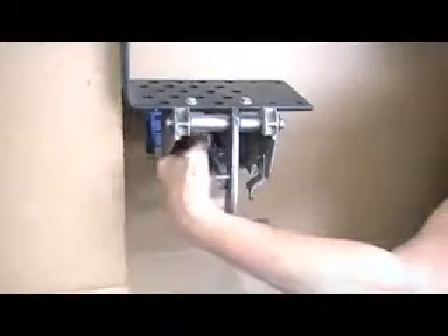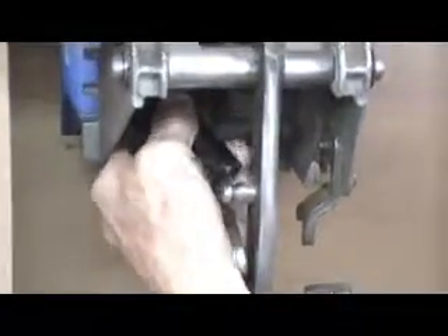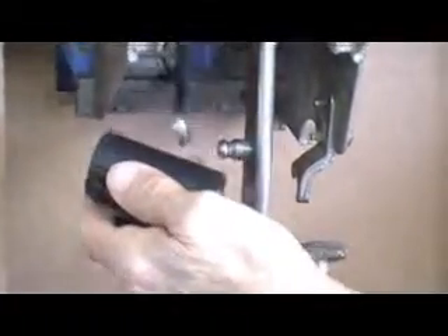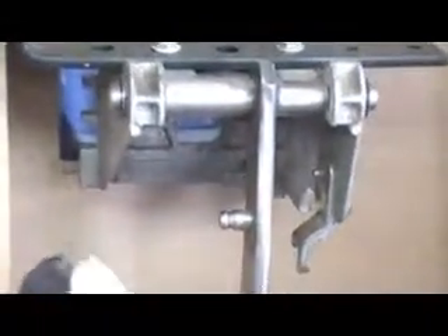You'll have to take the switch off first. It just lifts up — get around here, get a hold. It lifts up off the back and comes off like that. Then you can pull your cylinder out and you've got it right here. Your switch goes back in just like it came off.